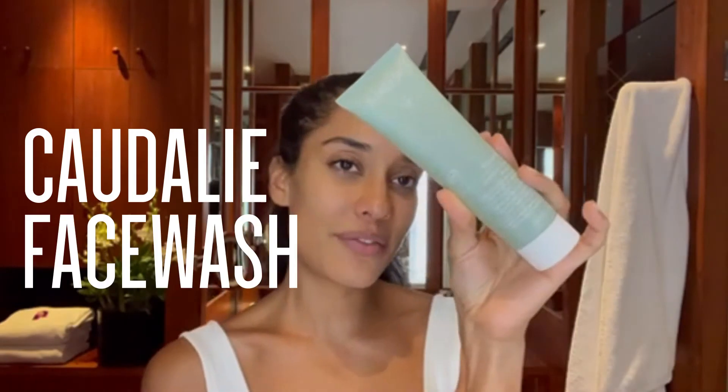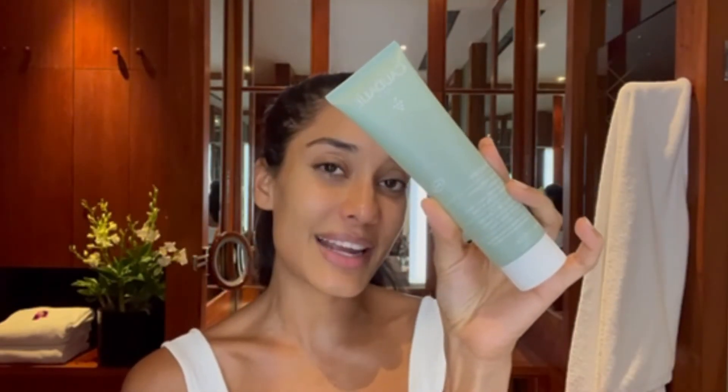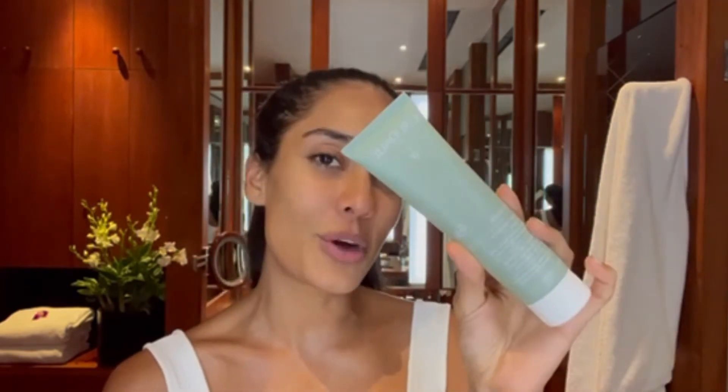I can just spend hours browsing the aisles, so I'm going to show you my minimalistic must-haves. This quarterly face wash has salicylic acid in it. It's got a really amazing, fresh, minty feel when you wash your face. And right now I've got perfectly clean skin.